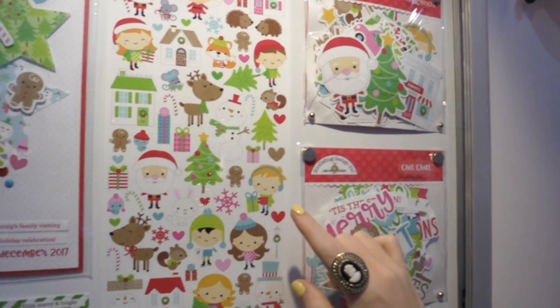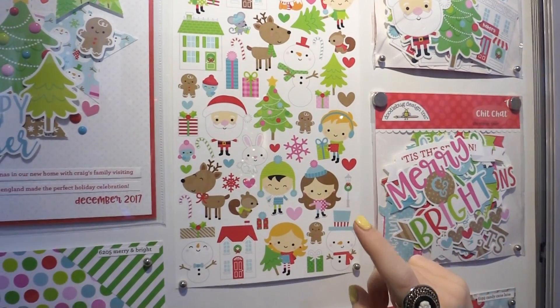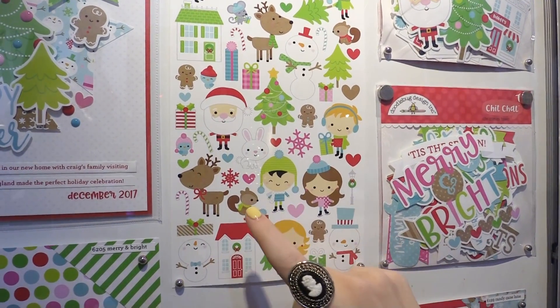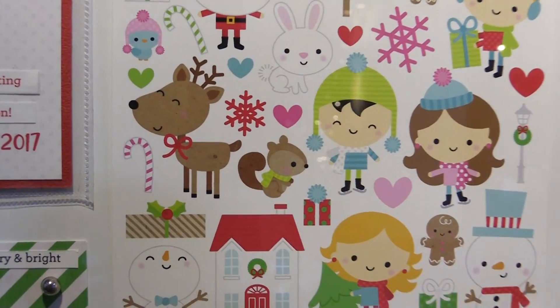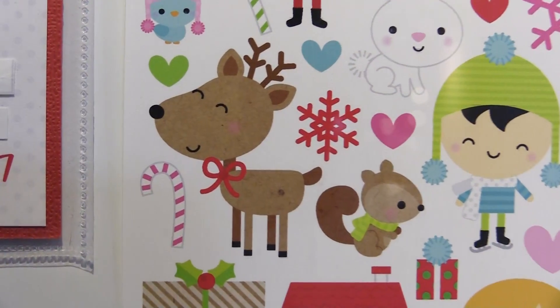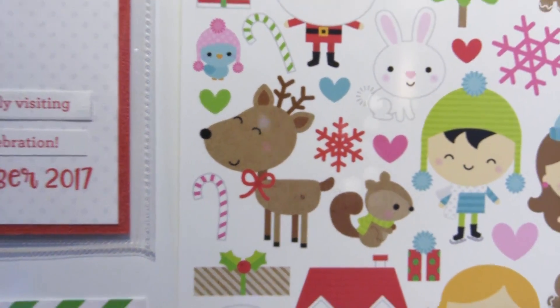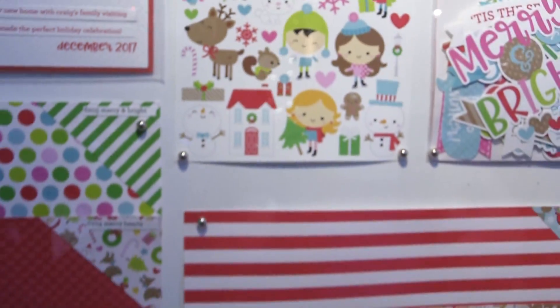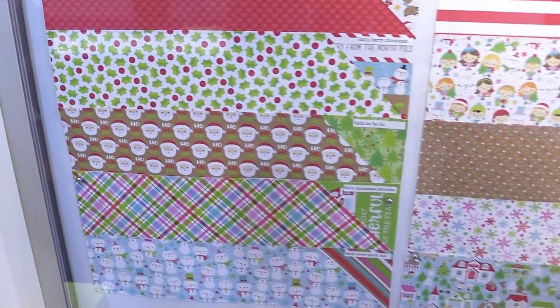One thing I want to point out that's new about this line is that Doodlebug has incorporated kraft into their design. If you look really closely — I'm not sure you're going to be able to see it on this video — but the reindeer and all the kraft elements have a visual texture of kraft now, so that's a cool fun element they've added. And lastly we have the different papers in the line, available in 12x12 and 6x6 with all the different holiday icons we've been seeing.